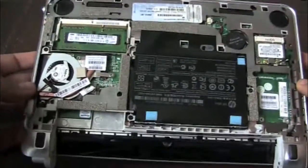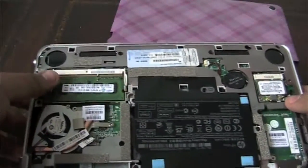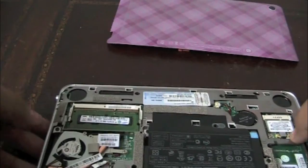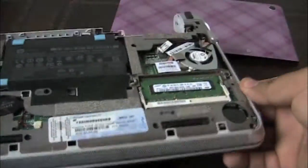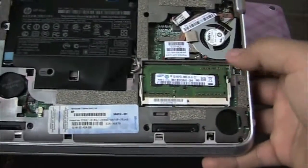And then you have the inside of the netbook. Right over here is your stick of RAM. Let's flip it upside down so you can see it better. There's your stick of RAM.